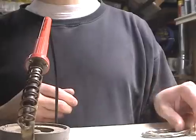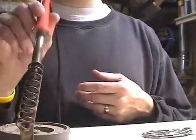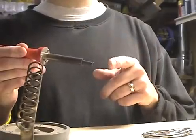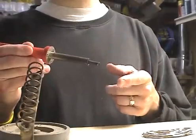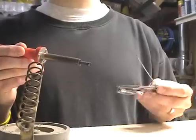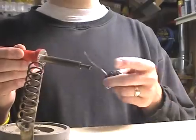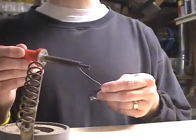The real secret to soldering is keeping the tip of your soldering iron tinned. Tinning is melting solder directly onto the tip of your soldering iron. Tinning prevents the tip from oxidizing, so you should always keep your soldering iron tip tinned. Tinning also ensures that heat is efficiently transferred from the tip of the iron to the joint being soldered.